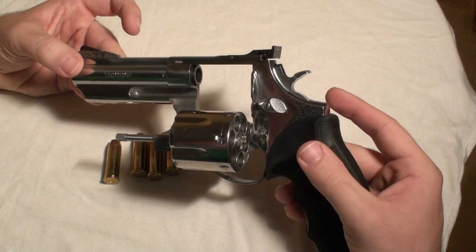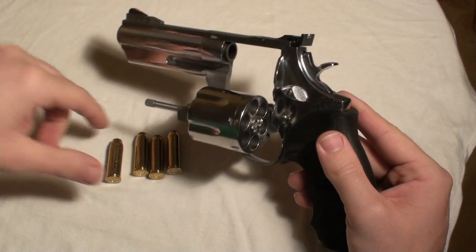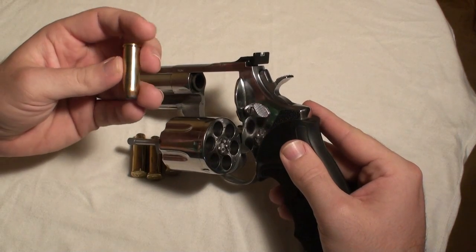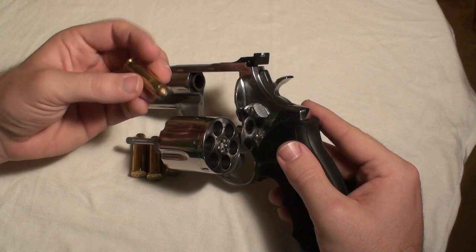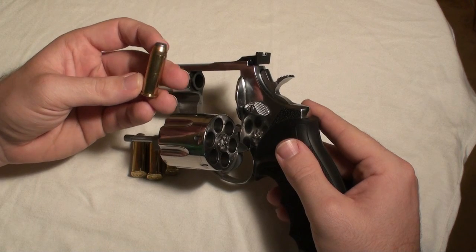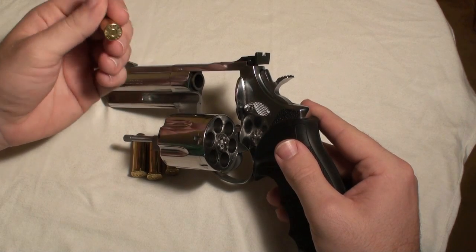From experience, it kicks like a mule. It's very unpleasant if you use factory ammo — really not pleasant. I have very good experience with homemade plain lead ammunition with a reduced load, and that ammunition doesn't kick that much. It's really pleasant to shoot.